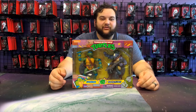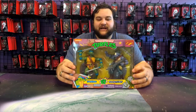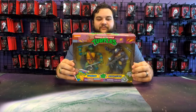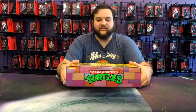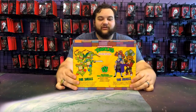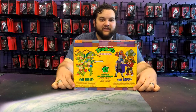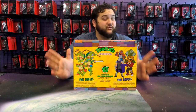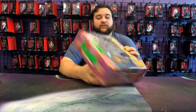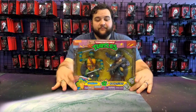Here's the awesome packaging once again. You've got the awesome Teenage Mutant Ninja Turtles branding on the top and bottom. On the back you've got the four turtles versus the four villains in this line. I really hope they keep doing these two-packs. This one you can find on Walmart shelves.